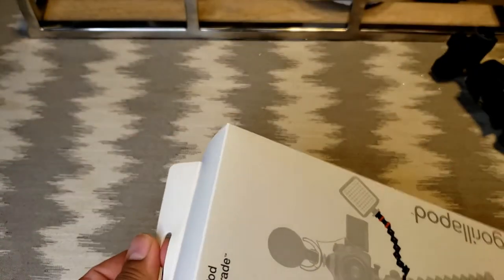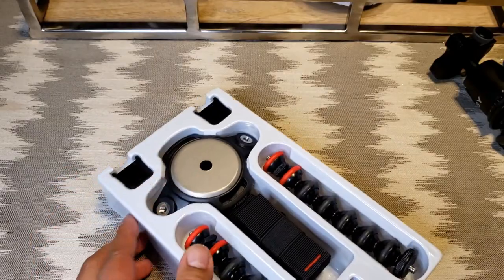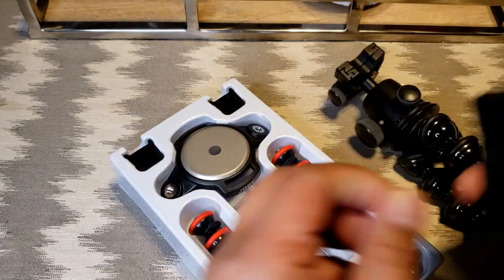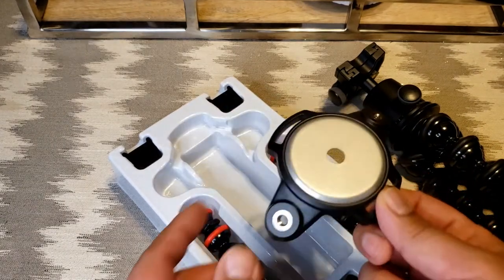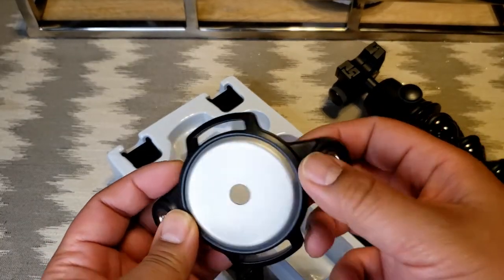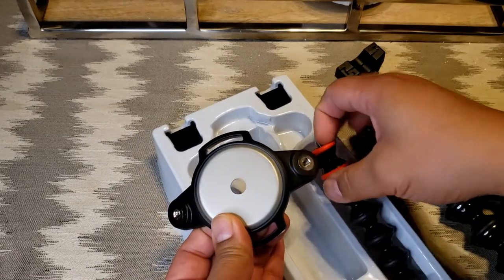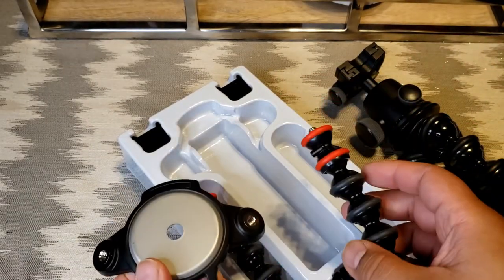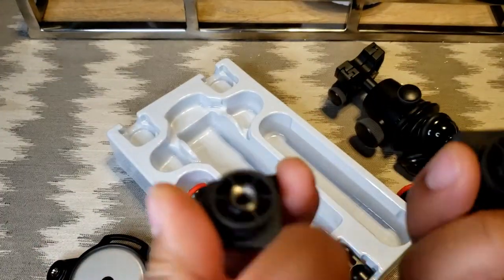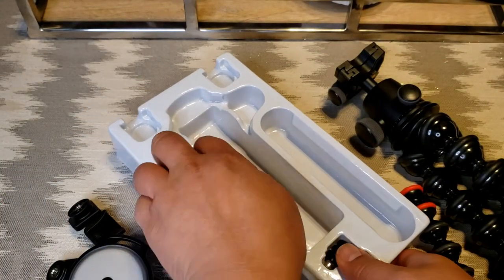Let's have a look at what's inside. There are these extra straps, which really should have come with the GorillaPod years ago because it's not really comfortable hanging it on trees. There's also the adapter plate with screw-in ports for the extra arms, and two little cold shoe adapters, which are pretty standard for most portable LED steady lights.